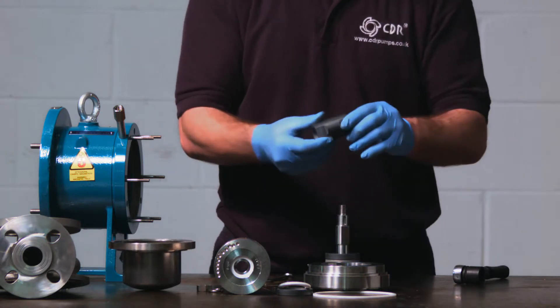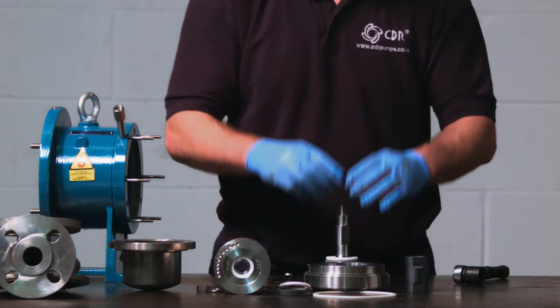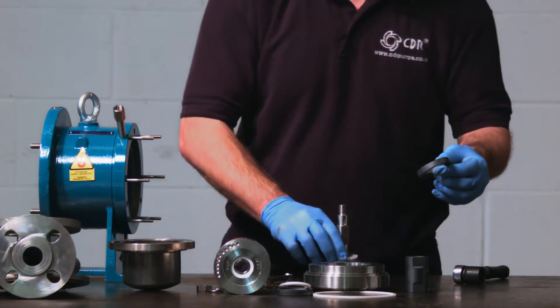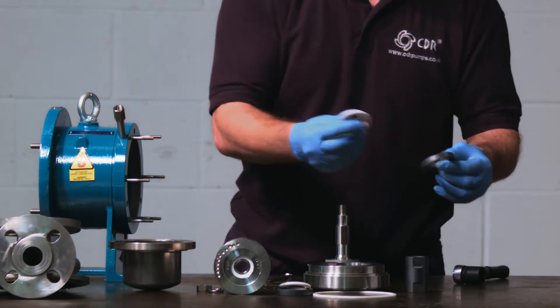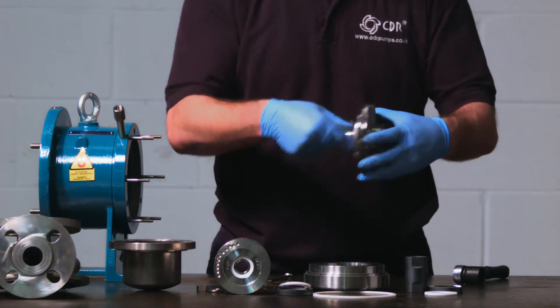Remove the rotating bush, the front axial thrust, and the next compensating ring, whilst ensuring the impeller's PTFE O-ring remains in place.